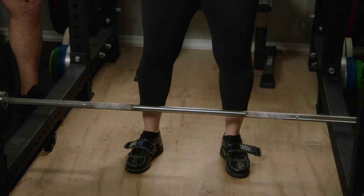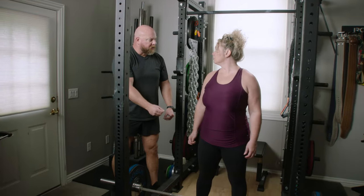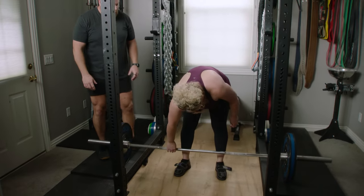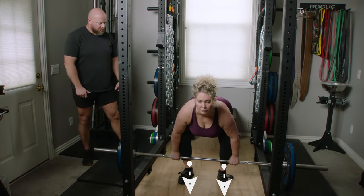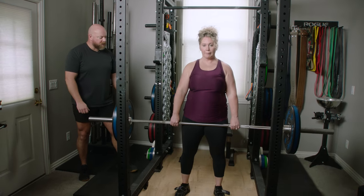Walk back to one inch from the bar, somewhere in that ballpark. From this point forward, your feet don't move and the bar doesn't move or roll. Go ahead and do your normal deadlift setup — let's do two reps. Set it up, knees forward, shins forward, chest up hard, and drag up your legs. Perfect — it's perfect on mid foot.